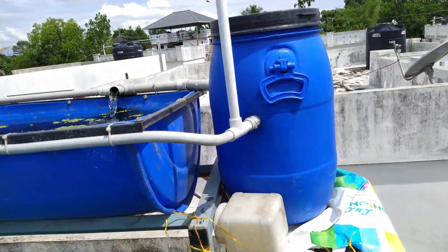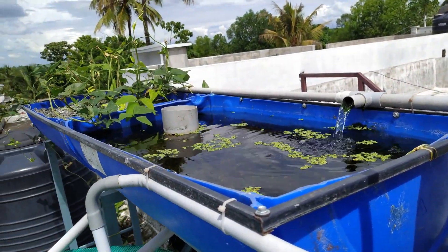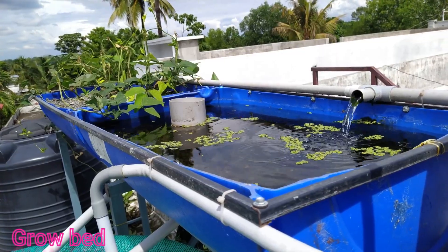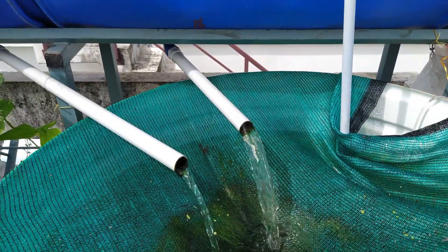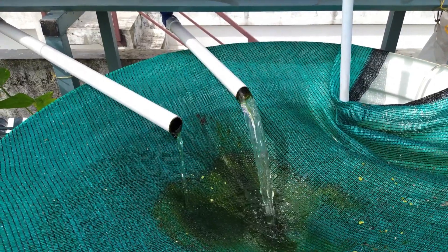If you are doing a change in the size of a fish in the water, you are going to identify the components.